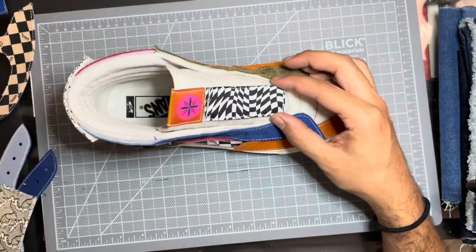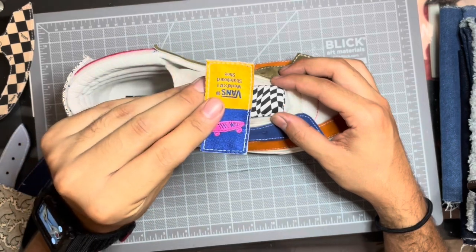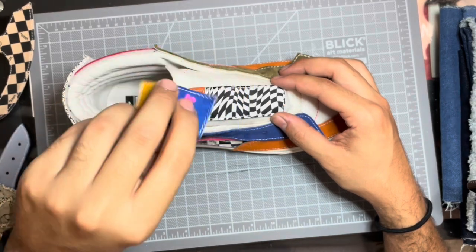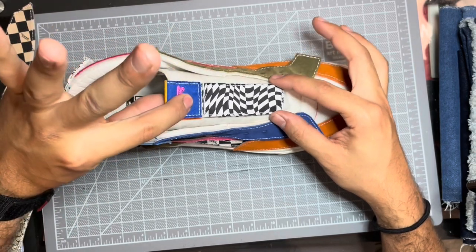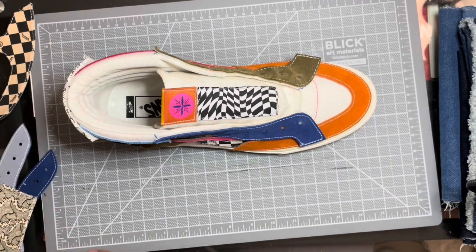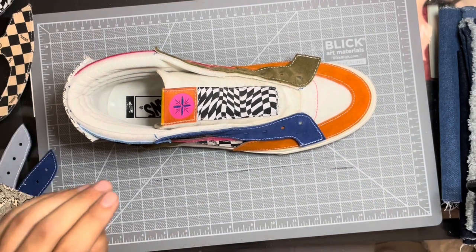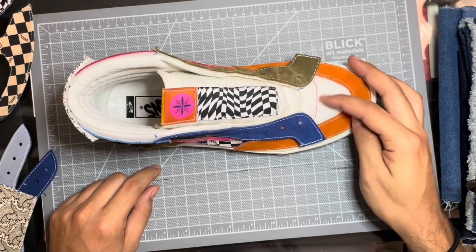Right now I'm taking some random square patches that came in the kit and putting them down the center of the tongue so that you're actually able to tie up the laces without having to worry about a patch being underneath there and making it more bulky, but yet still showing some sort of design on the tongue area which will actually peek through the laces.